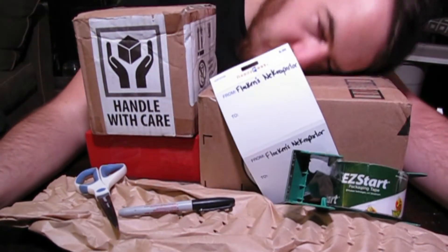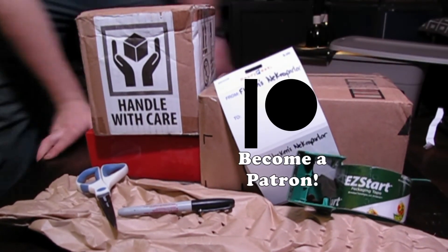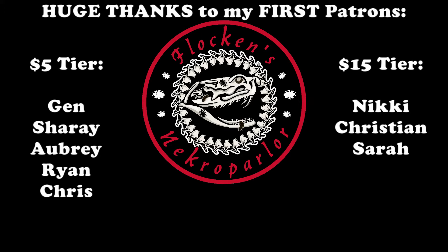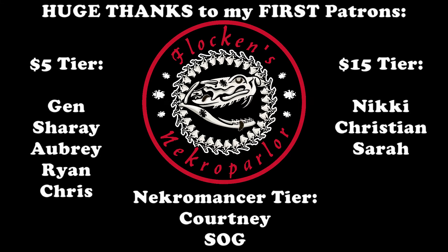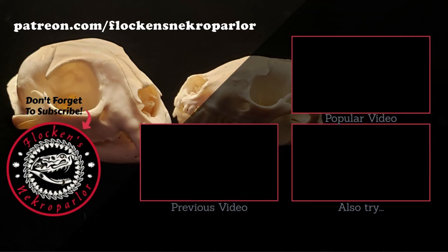All that's left to do is pose for the thumbnail and remind you to subscribe — not just to my YouTube channel, but to my new Patreon as well. You'll get early access to videos, exclusive merch, coupons to my store, and more. Speaking of those Patreon perks, I would like to shout out my first 10 patrons who have made the world of difference to me and the future of this channel. The first item on the list is to make better names for these tiers. I have so many ideas for upcoming videos — find me at patreon.com/flockensnecroparlor and I'll see you there.